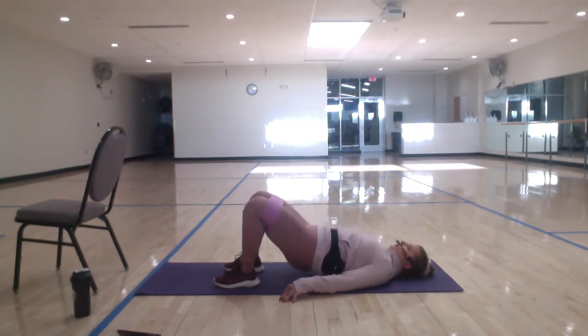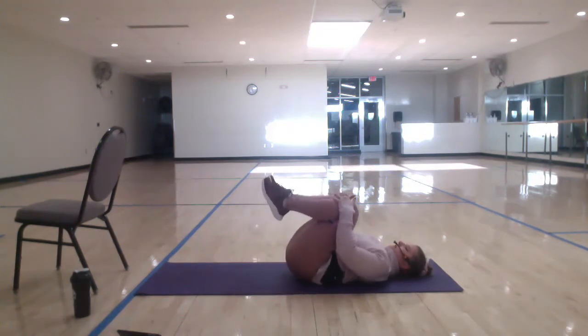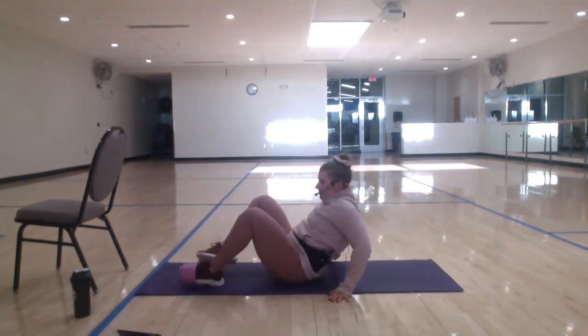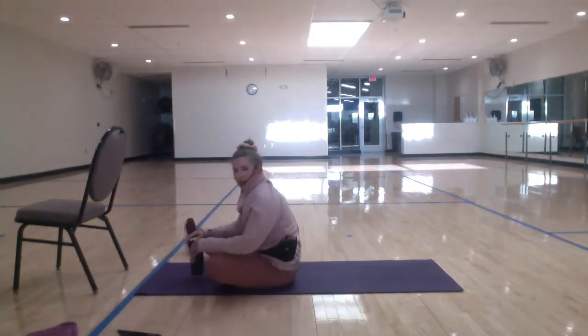Three, two — knees to chest. Holy smokes. All right. When you're ready, remove that band. Come to standing. We're in a minute recovery here. Grab water. Pull that chair up close.